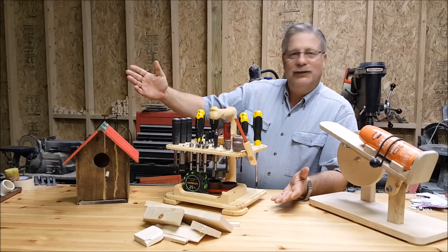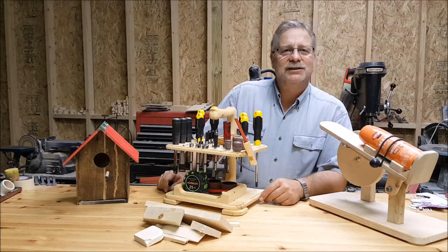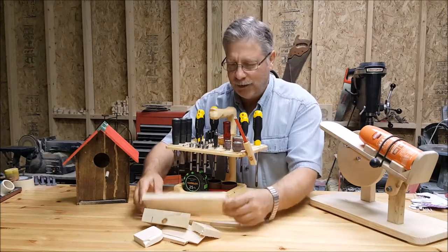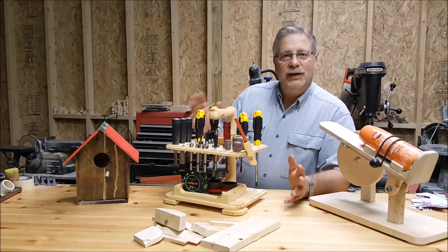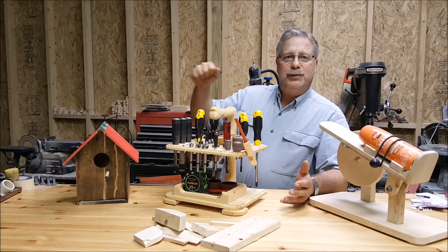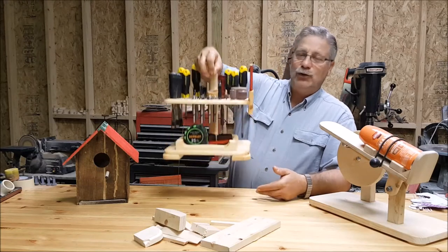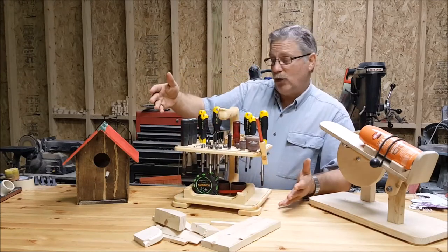And there we have it. This is my entry to the 2016 Summers Woodworking Challenge of 2x4. By the way, this is all that was left out of the 2x4. Everybody's been building these beautiful beer caddies to give away as gifts. I decided to make a tool caddy — it's a nice desk organizer.